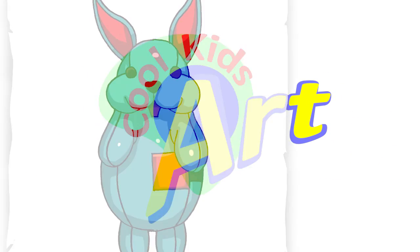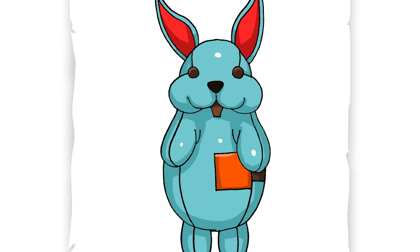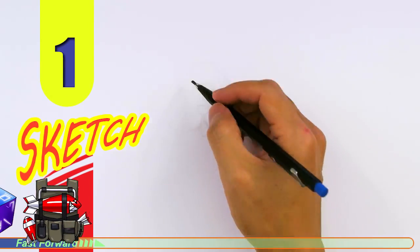Hey, welcome back to Koolkit's Art and let's draw the Nibbles back bling in Fortnite. Let's get started with a quick sketch and then I will show you line by line on how you can draw this.